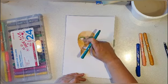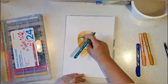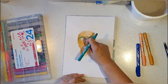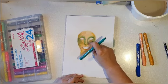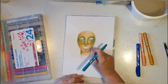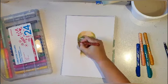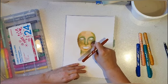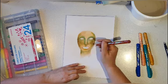You could also use gelatos or Tim Holtz distress crayons, I do that sometimes. Now I'm adding a turquoise — or petrol turquoise, let's call it turquoise green — and I'm just shading a bit around the eyes and on the cheeks and the neck.